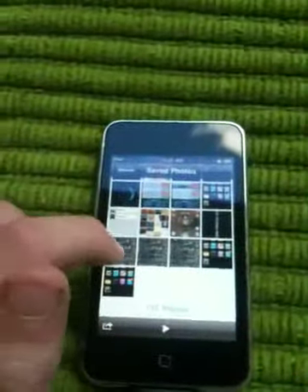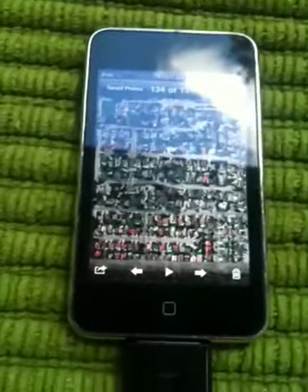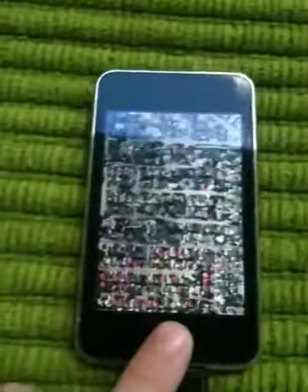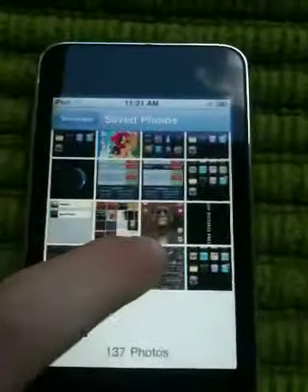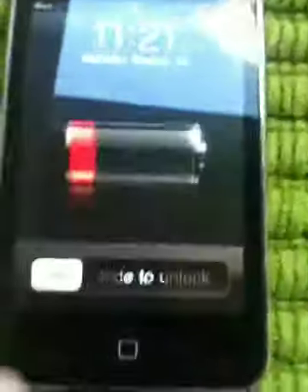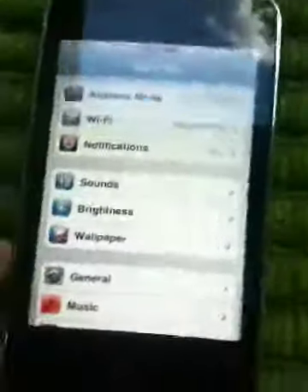And you know what's good about these screen photos? You can actually make them your screen saver. They're also in Wallpaper right here in Settings — Wallpaper, choose saved photos, set. See, if I unplug it and turn it off, there's my screen saver. Slide to unlock.